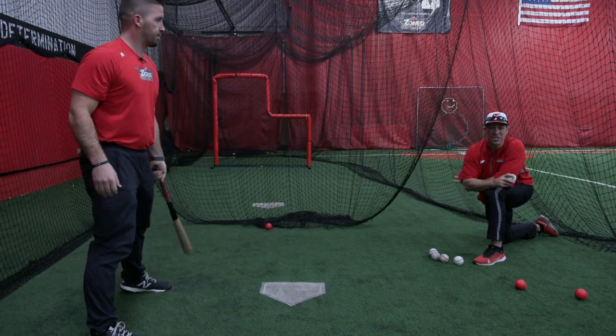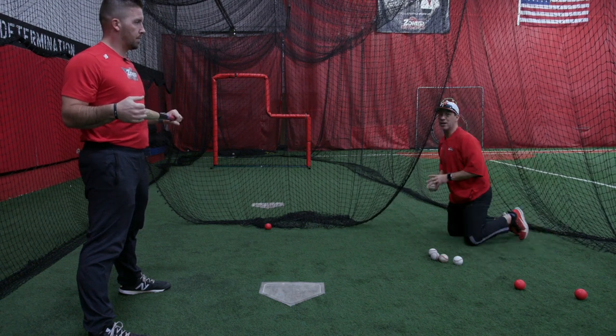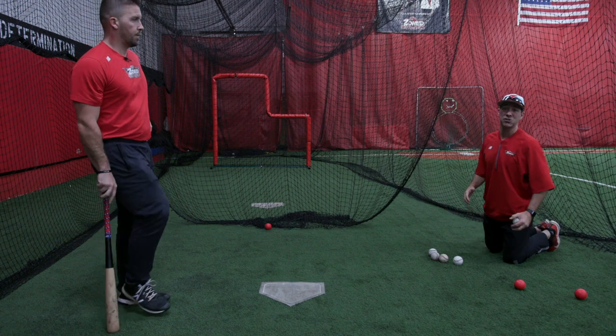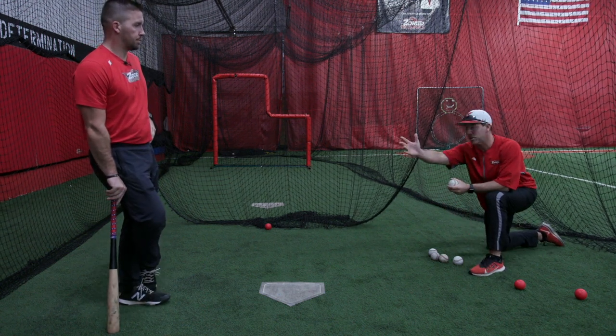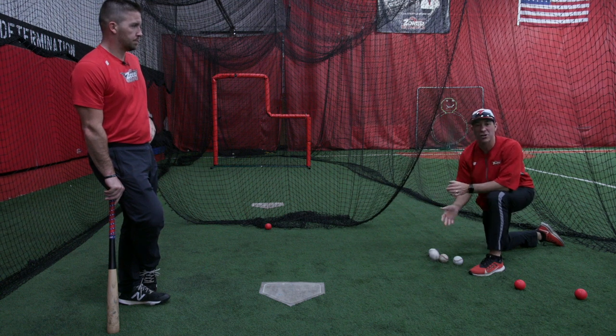So that's a great way to do side toss — nice and smooth. Remember, I get to the side. I don't get on a 45-degree angle. I try to make sure that I get to the side so the ball doesn't hit me. My hand goes back nice and slow. I toss the ball and we're trying to drive that ball straight back up the middle on a line drive.